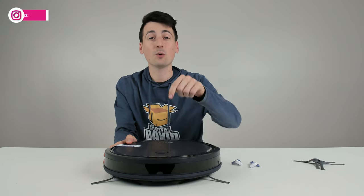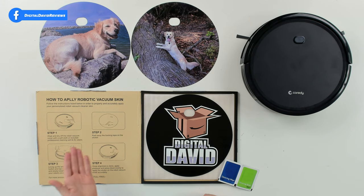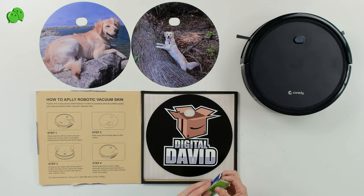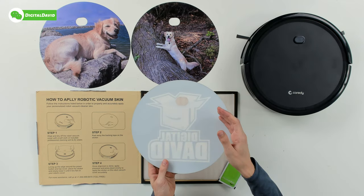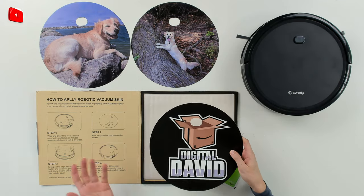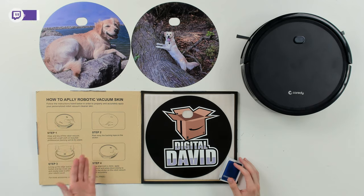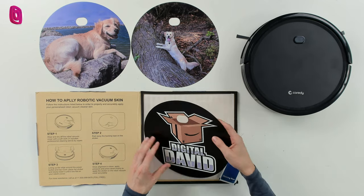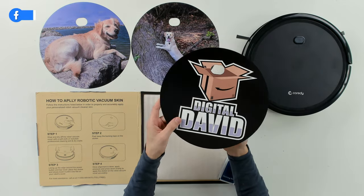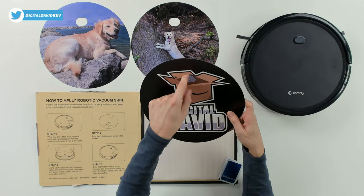Now let's prep this with our customizable sticker. Here's everything included with your custom sticker and skin for your robo vac. They give us four easy steps: use the wet wipe and dry wipe to clean and prep the surface, then peel the back off the sticker, line it up with the power button, and gently press it in place. The Digital David logo and branding is printed here — the print quality looks fantastic, with a raised edge and a cutout for the power button.